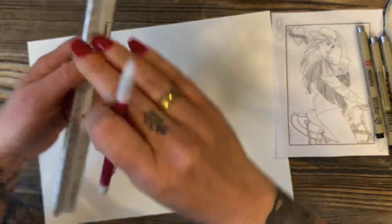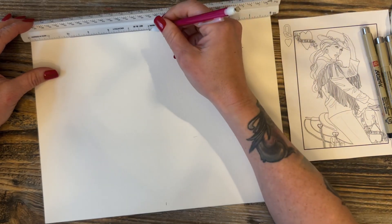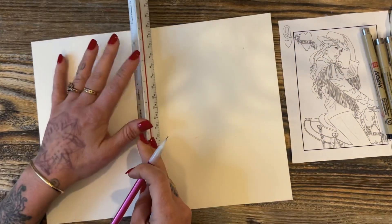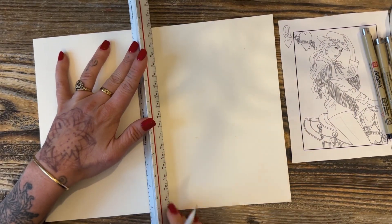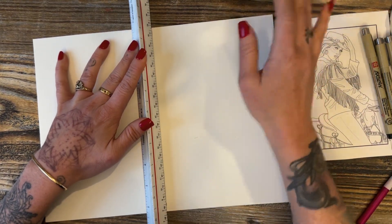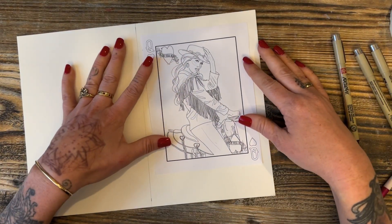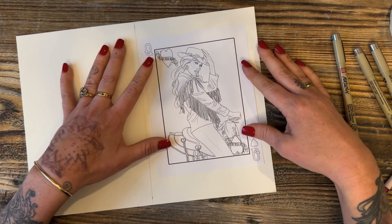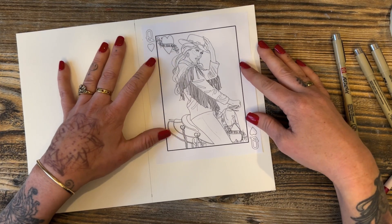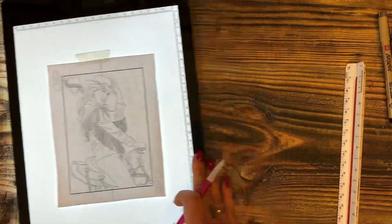I found a lovely picture of a cowgirl online and brought it into my Procreate program on my iPad and just did the outline. I also found a template of a queen of hearts blank card. You can do this with a simpler version — just search 'queen of hearts drawing' or 'queen of hearts template' on Google if you want something easier for kids, or you can use this design which will be available online.